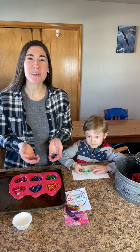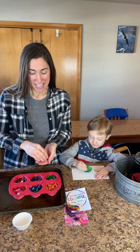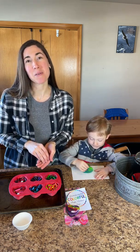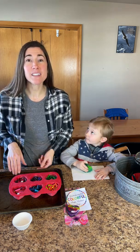Are you looking for something to do with all those broken crayons? Well, we've got a project for you. You start by unwrapping the papers on them, breaking them up into small pieces, and then dividing them into any kind of mold that you'd like to use.